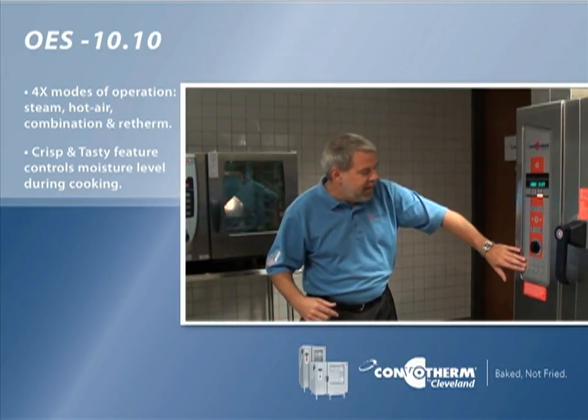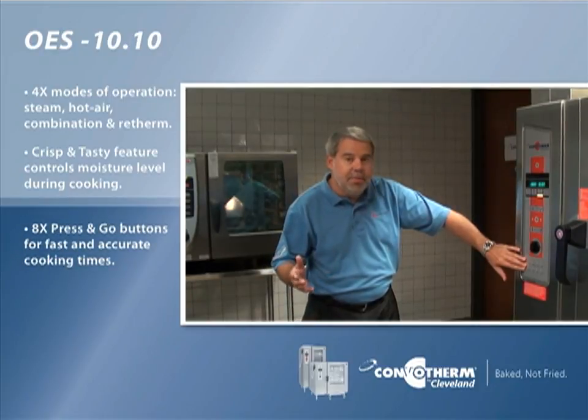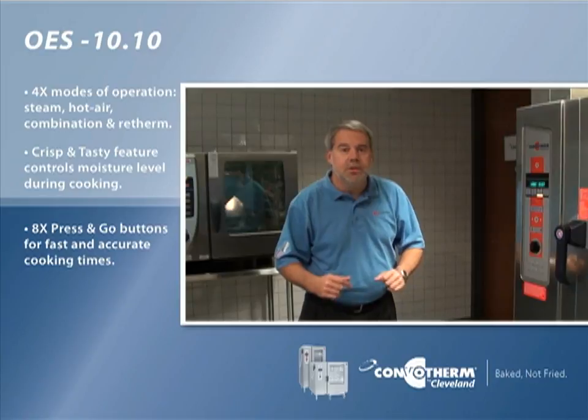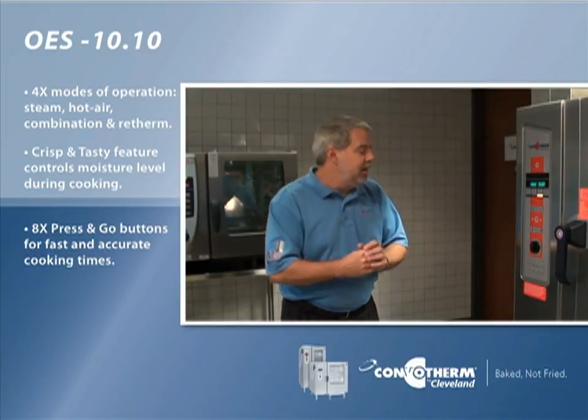Another key feature is the fact that we've got eight press and go buttons down here, so your favorite eight recipes can be loaded in there and with one touch of the button you can launch those recipes into your favorite cooking.